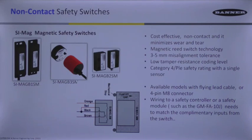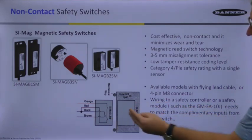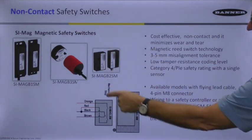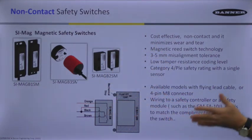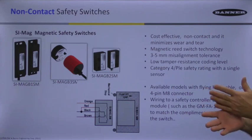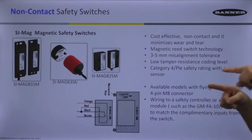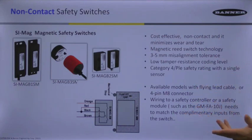These are available with flying lead cables or models with a 4-pin M8 connector. Because it's a complementary pair, unlike many other safety switches which are mechanical and have two normally closed contacts, these provide a normally open and a normally closed output. When you open the door they revert to the opposite position, so you need a controller that can monitor that complementary normally open and normally closed input.